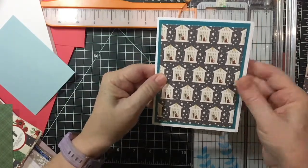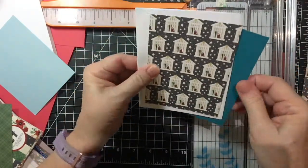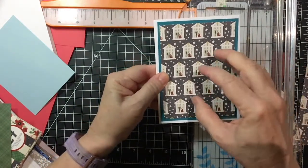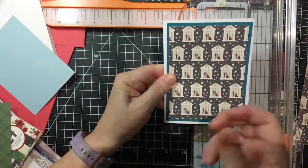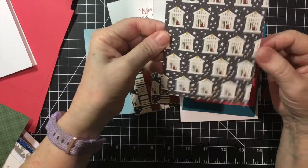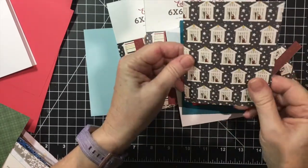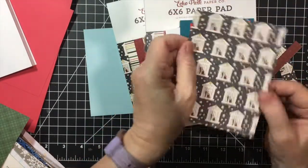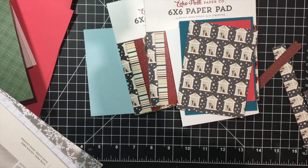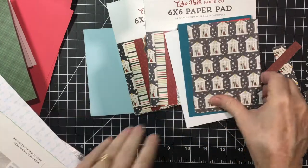On the card base itself, you can put a mat, or you can just put the patterned paper directly. I think it looks better with the mat. And then you can put a stamped image or a sentiment in the middle and you're done. I did forget to mention that this patterned paper happens to be double-sided, and you could use both sides on the same card because you know they're going to match. Some papers only have one side — single-sided — but most are double-sided.